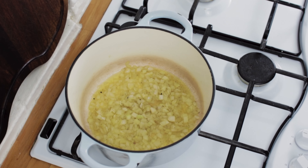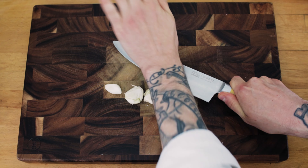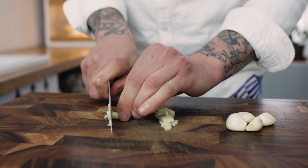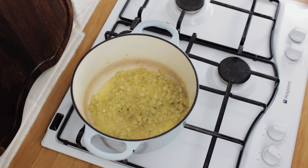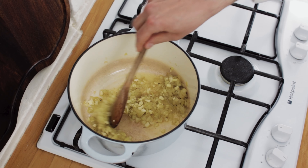Give it a good stir through and we want to sweat the onion down until it's nice and soft. While the onion is sweating off, prepare your garlic — take a few cloves, smash them with the back of a knife, remove the skins and dice the garlic pretty fine. Chuck in your garlic and sweat it down with the onions.